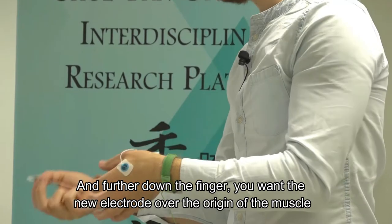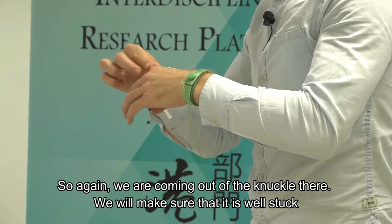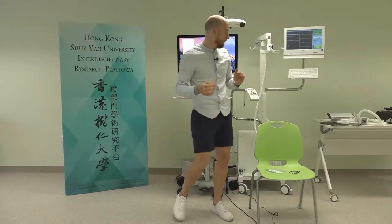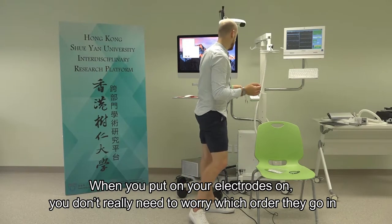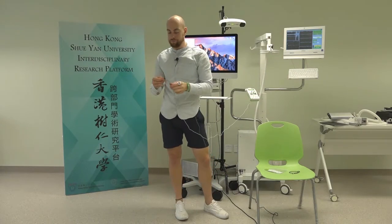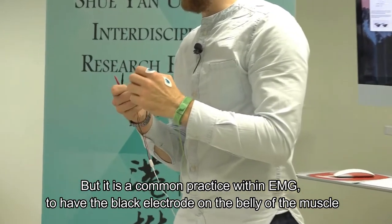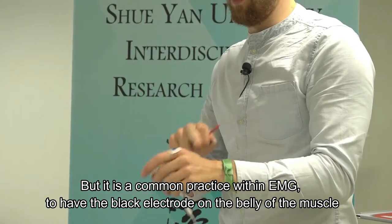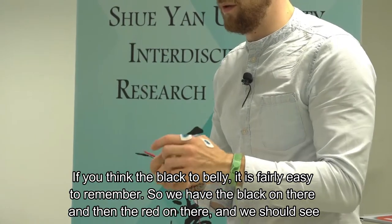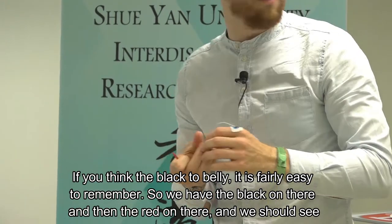Further down the finger, you want the other electrode over the origin of the muscle, coming out of the knuckle. It's common practice in EMG to have the black electrode on the belly of the muscle - think 'black to belly', it's fairly easy to remember. So the black goes on the belly and the red on the origin.